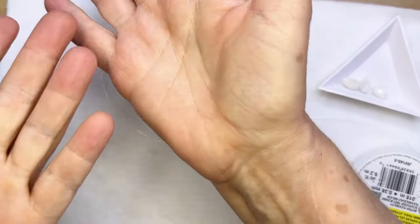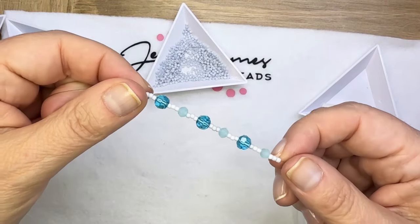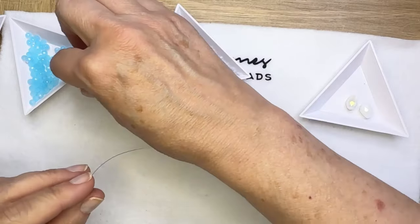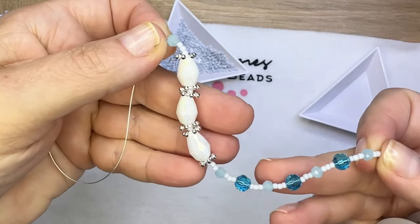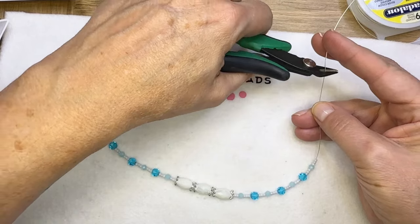Now I still need a bracelet, right? So I'm going to do a similar bracelet. I'm just going to add the small bead, the larger bead, and then three of the teardrops, and that will use up all of the teardrops from the box. Then I'm going to cut.